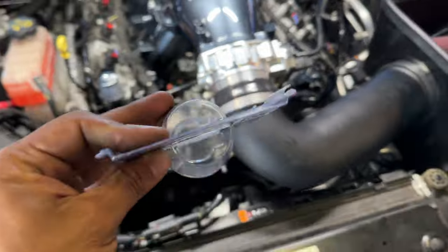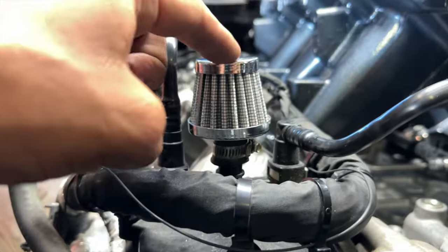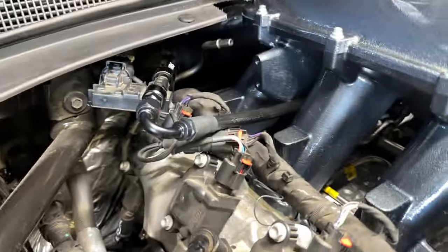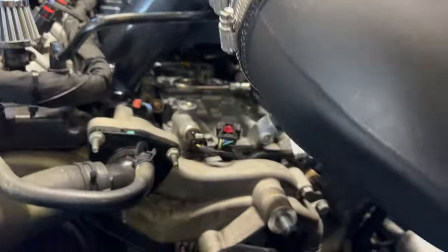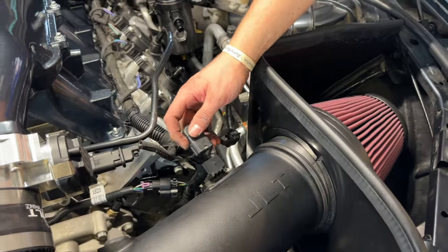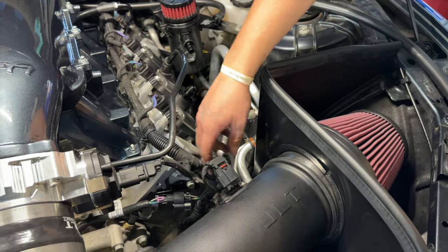Now we're working on the JLT intake. We had to heat up the side where the throttle body goes so the coupler could fit, because it's a 103mm throttle body. We just heat it up, put it on, and now this piece goes on like this.